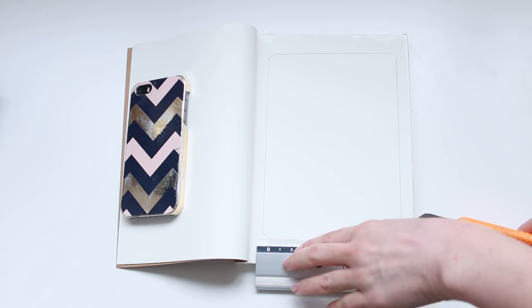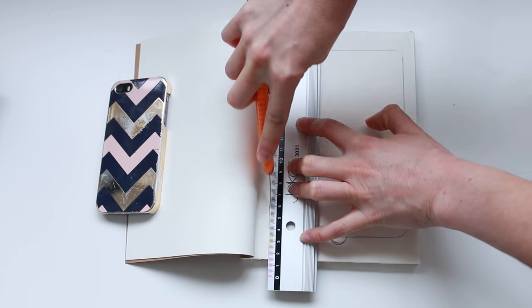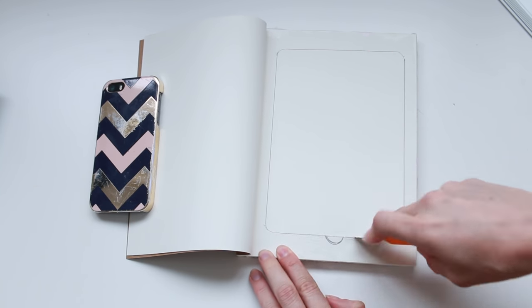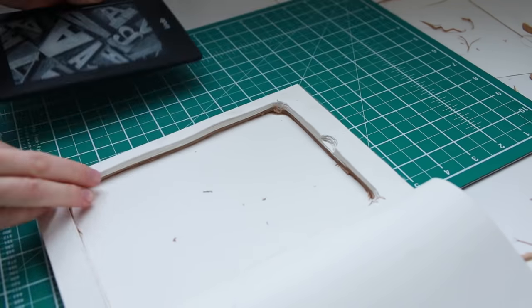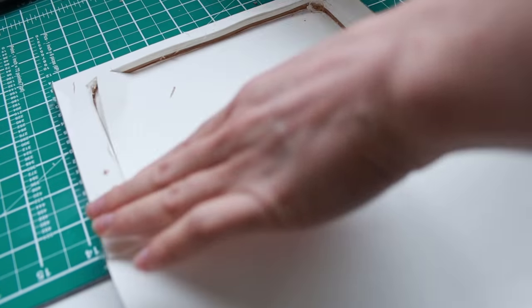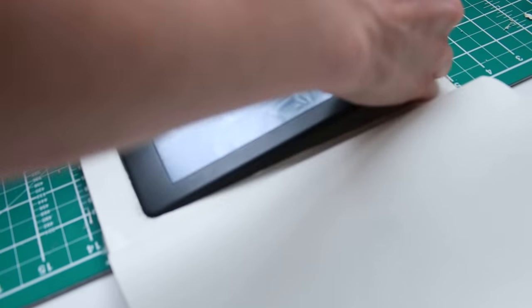Grab your craft knife and a ruler and start cutting around your outline. We're cutting through a lot of pages here so don't even bother trying to do the whole thing at once because that'll be a mess. Just go slowly and cut through a few pages at a time to keep your cutout as neat as possible. Every now and then check how far you've got to go, and when you get near the bottom, put the cutting mat in between the back cover and your block of glued pages so that you don't accidentally cut through that back cover.